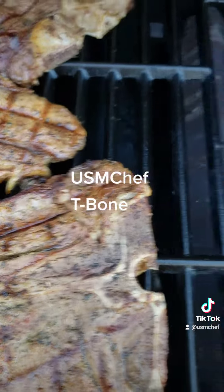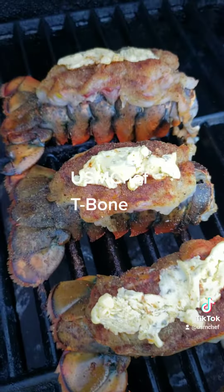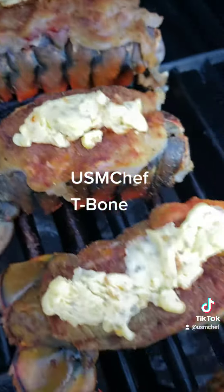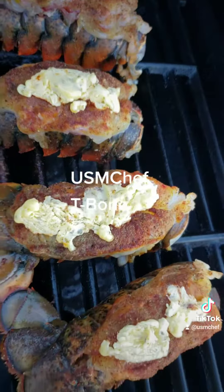Then on the other side, got those lobster tails cooking, people. Ooh yeah, a little bit of surf and turf. Ooh wee, see you in a few.